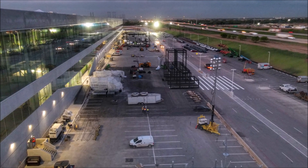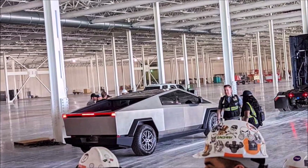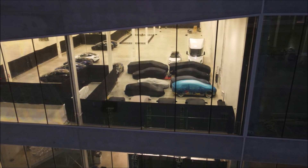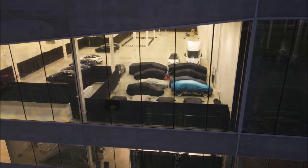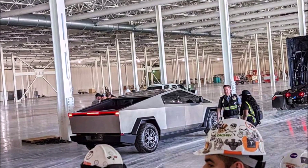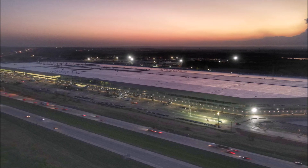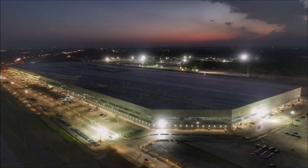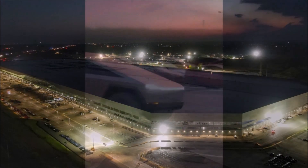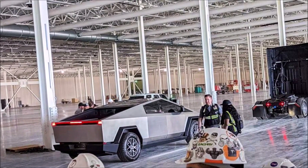Currently, all we know is that the Cybertruck production timeline has been pushed back to next year due to overwhelming demand for Model Y and Model 3. Elon Musk stated on the most recent earnings call that Tesla needs to fill the growing backlog for Model Y and Model 3 before starting production on a new vehicle, based on the ongoing chip shortage and supply chain issues. This strategy certainly seems to make sense. Nevertheless, there is a chance we'll see the production version of the Cybertruck for the very first time at the Cyber Rodeo event instead of another prototype.